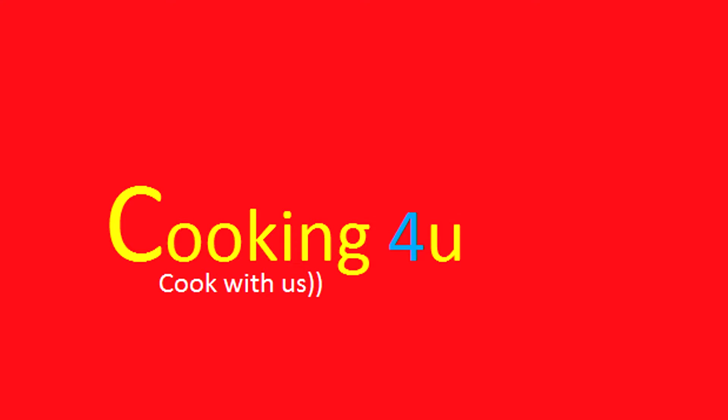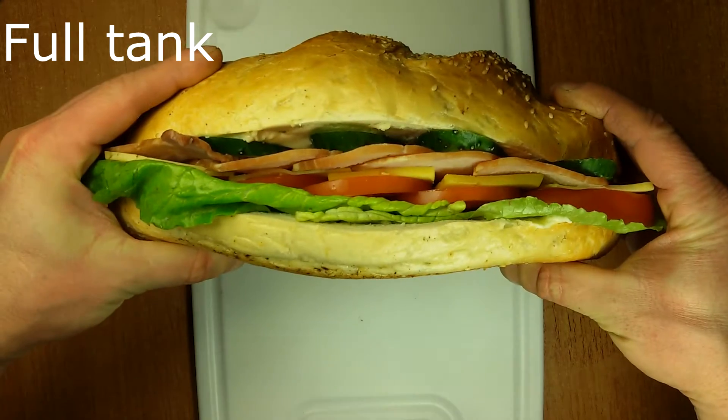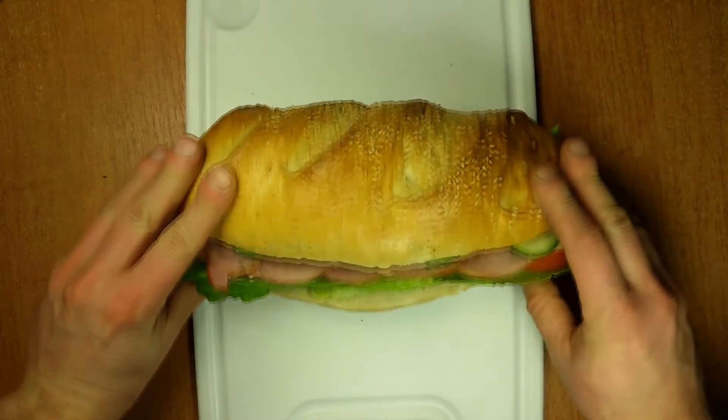Hi everyone, this is channel Cooking for You. Cook with us, cook better than us. Today we are going to cook a sandwich with an original name: Full Tank. It is really big and it can last the whole day.